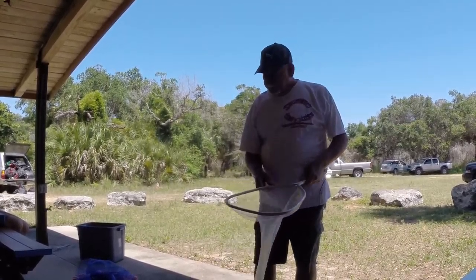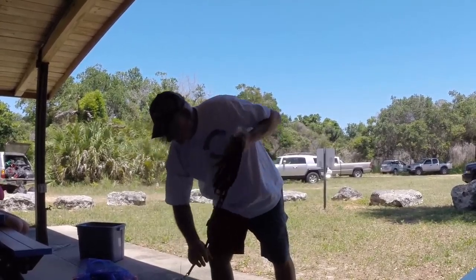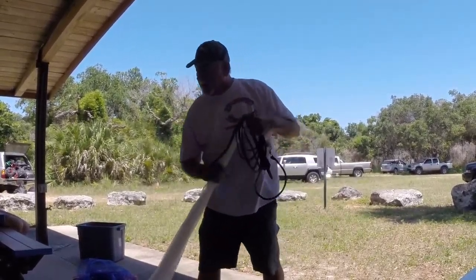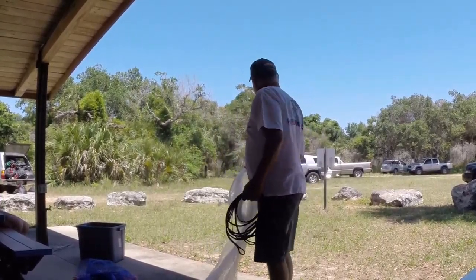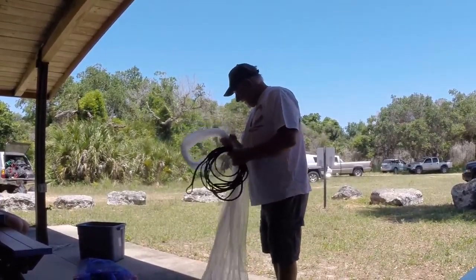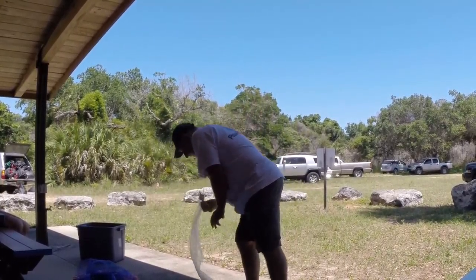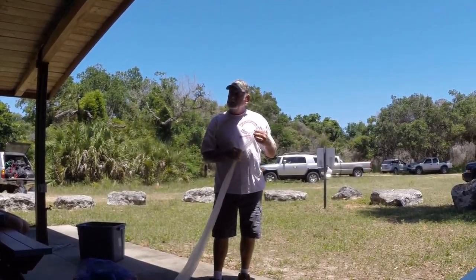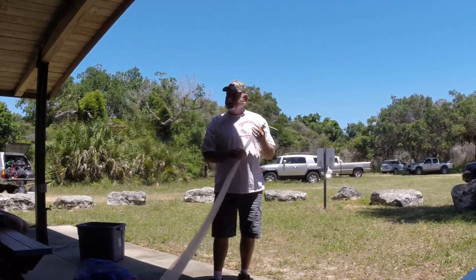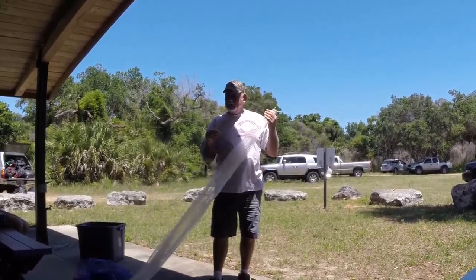You need a landing net anyway if you're fishing — it's not something extra you'd have to have. One of the problems with throwing the net out of the kayak is — do you notice I've changed shirts? My other shirt has buttons on it. Cast nets and buttons don't go together.